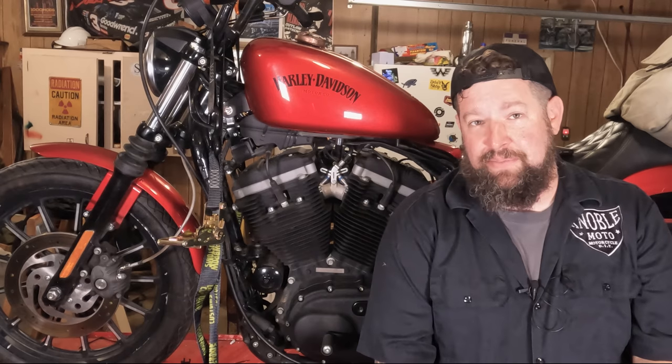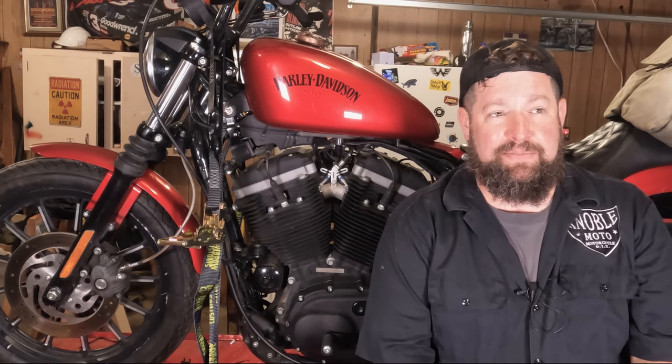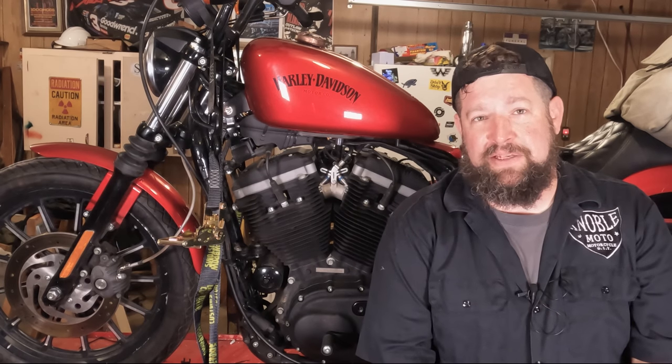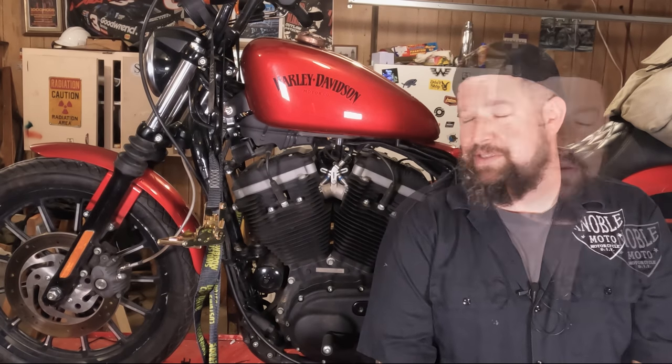Harley recommends you inspect them every 10,000 miles and replace them every 20,000 miles. In my opinion, if you're going to the effort of pulling them out to inspect them, just put new ones in. They don't cost that much.